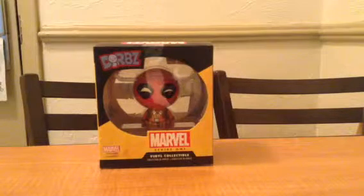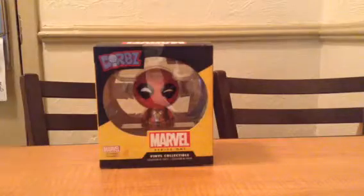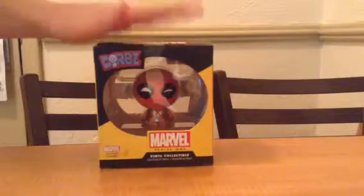Hello guys, this is the Jackpot, and today we are doing a review of something that I got from Universal Studios.